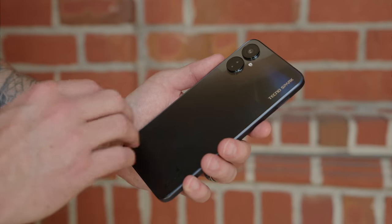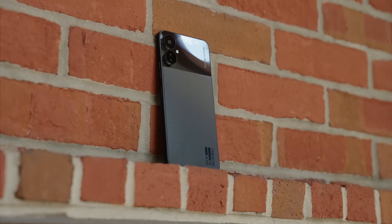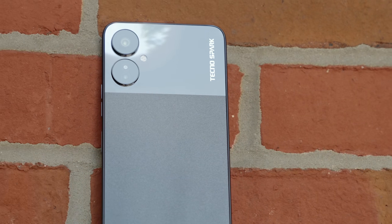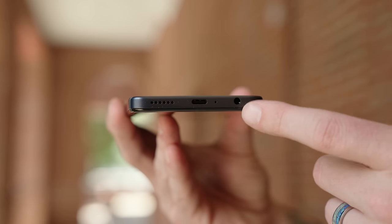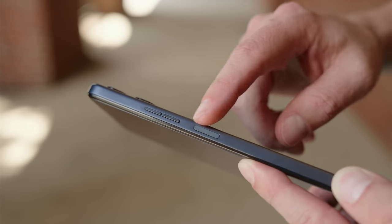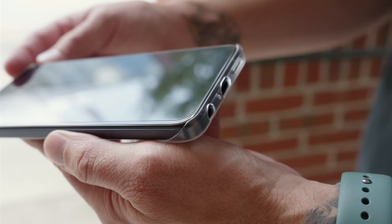Now let's talk about the design of the Spark 9 Pro. For a sub-$200 phone, this phone feels great in the hand and it looks really high end. It's mostly made of plastic, but the plastic on the back is very resilient to fingerprints and feels great because it has a matte texture. The top part around the camera bump is made of glass. Tecno calls this the dual ring galaxy design, and it has a nice pop to it. It has a squarish, boxier design similar to current flagships. It features a headphone jack and they include headphones in the box, plus a micro SD card slot and a fingerprint scanner that doubles as a power button. Tecno even includes a case and a pre-installed screen protector.